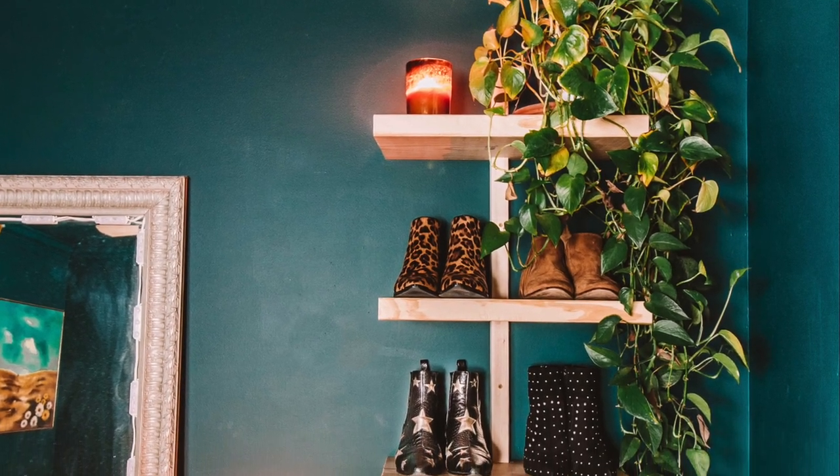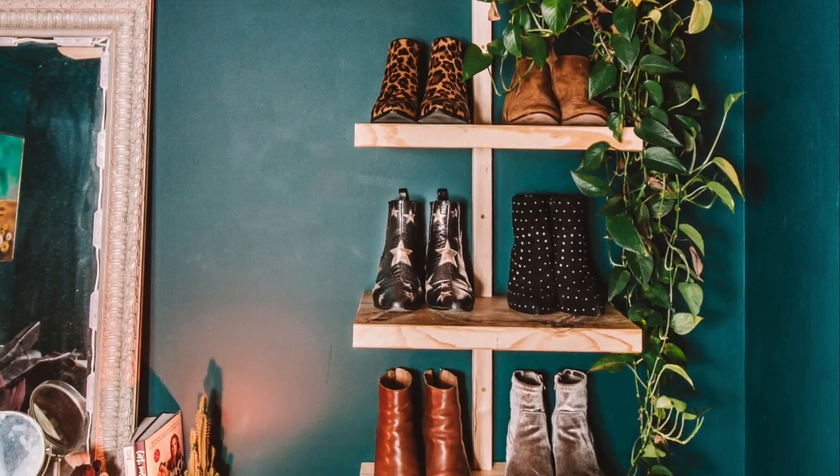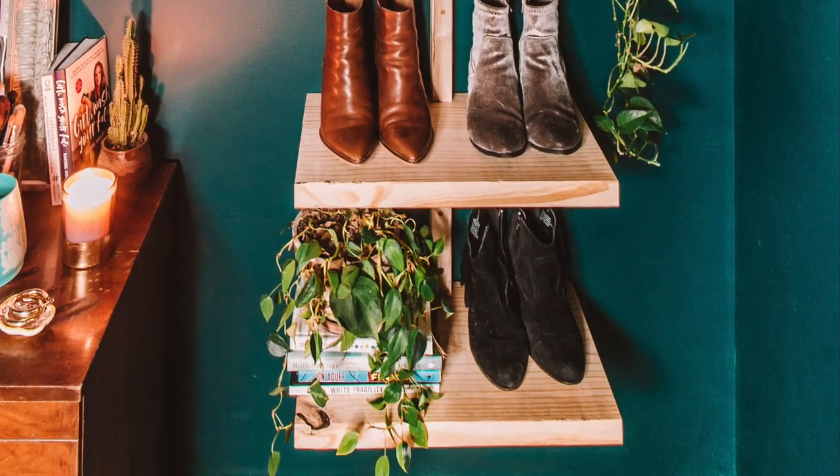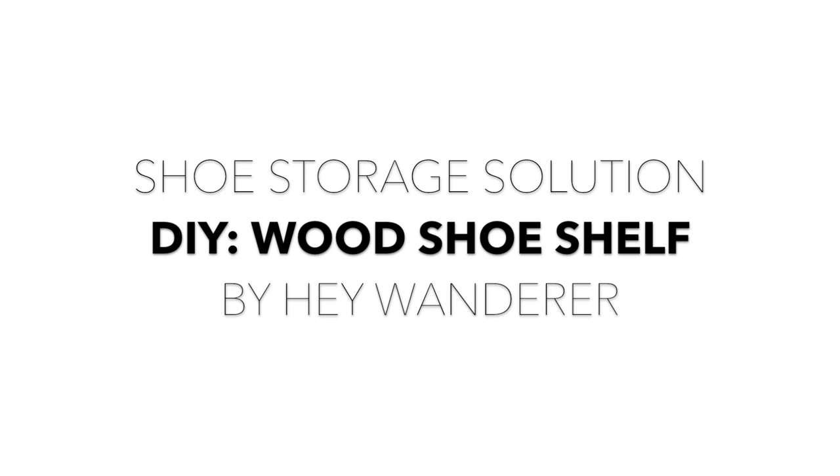Today we're going to show you a great solution for shoe storage. This DIY is very easy to make and costs about $20. There is a supply list in the description box below.